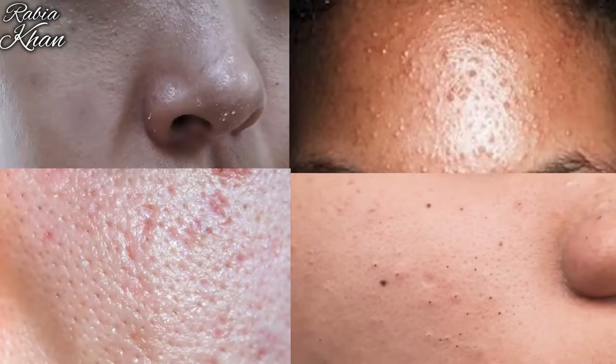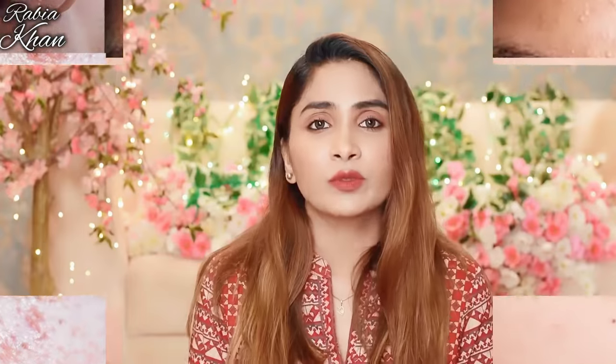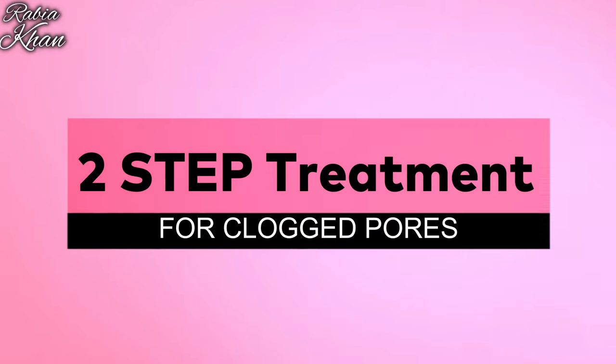Clogged pores, blackheads, whiteheads, bumps, and large pores — if you face all these problems, why do you use different tips and tricks? If you follow a particular treatment, you will get 100% results quickly. Welcome to my channel friends, I am Rabia and today I am going to show you a treatment to unclog your pores.